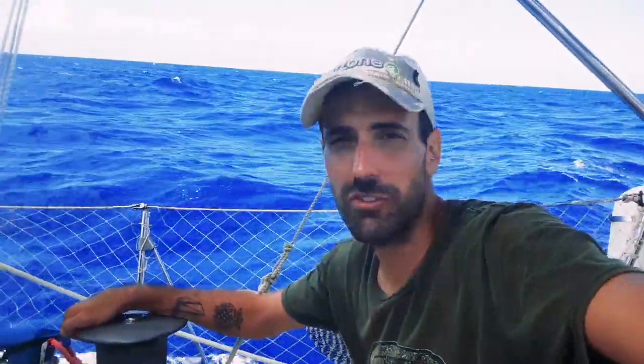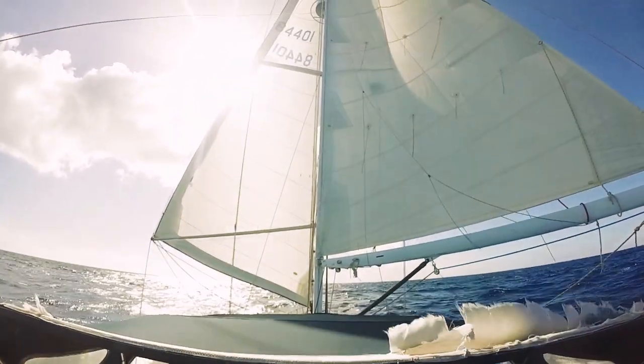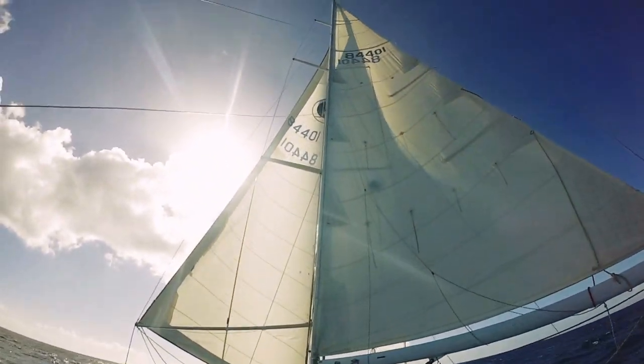Day one, sailing from St. Martin to Cuba. We left St. Martin around noon and we're doing great. We're only in about 15 knots of wind, but we've got both sails up, straight downwind. We are directly downwind sailing wing and wing. There's a little bit of roll making it a little difficult to keep the wing and wing, but the autopilot's performing great, the sails are great, everything's good.